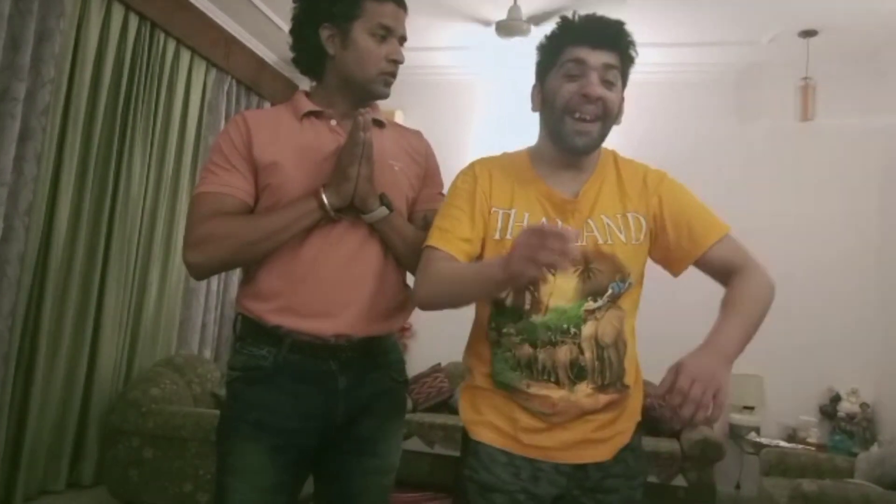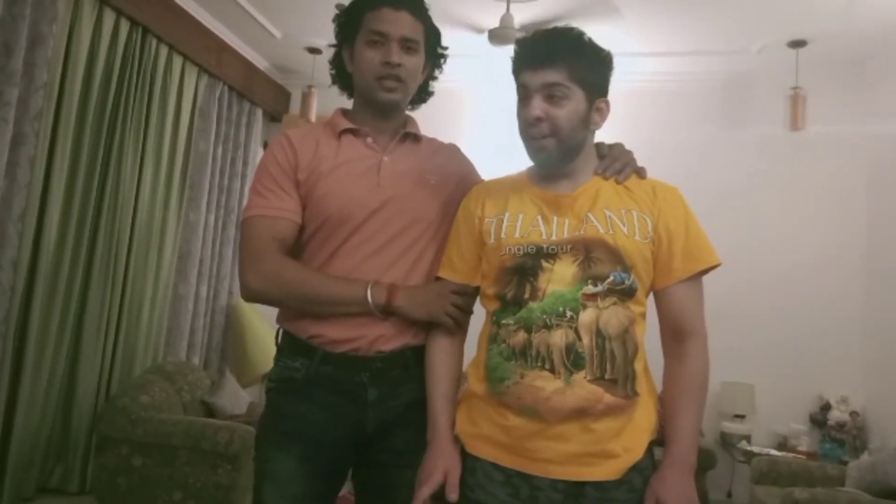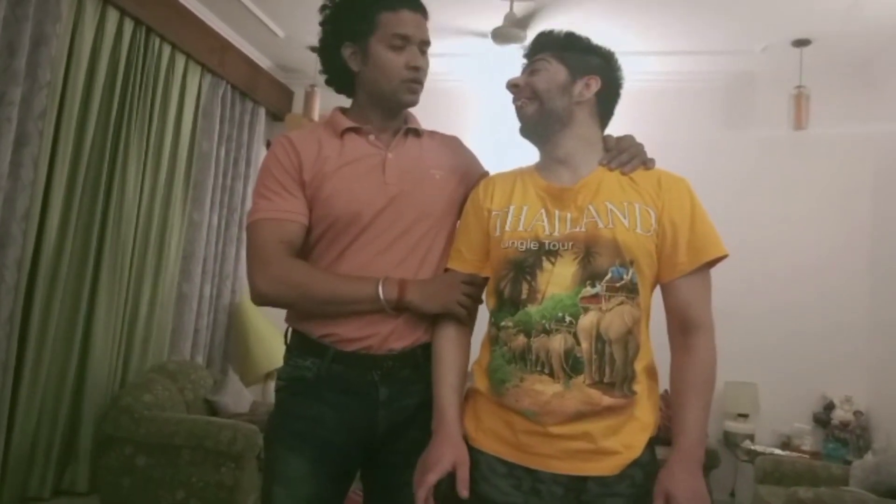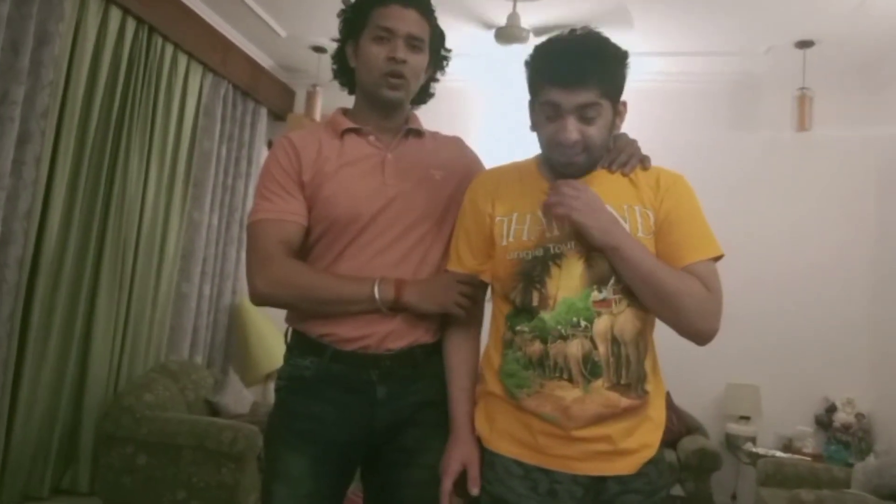Hello, Jai Shri Krishna everyone. Namaste. So today we will show you some advanced yoga poses. Okay, so let's start.